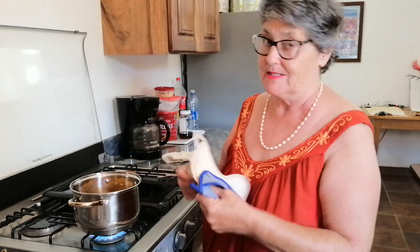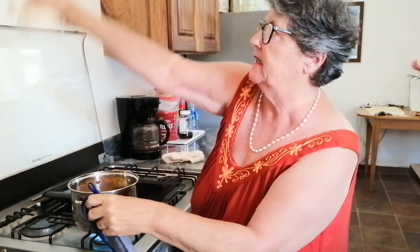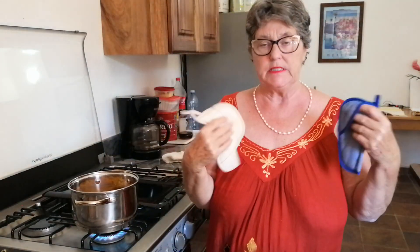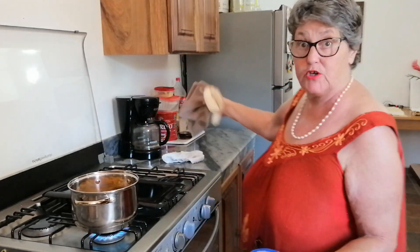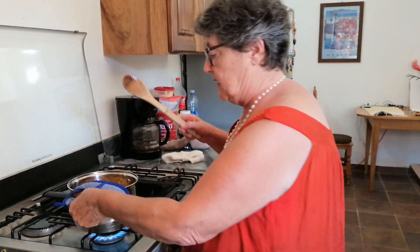One of our viewers complained that you couldn't see what was going on in the pot. Unfortunately I only have the one camera and I don't have one of those overhead rigs. If I had something like that, I could have one camera pointing down on this and the other pointing here — but that could be in our future, we just never know.